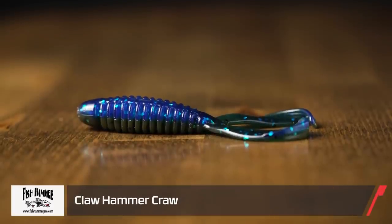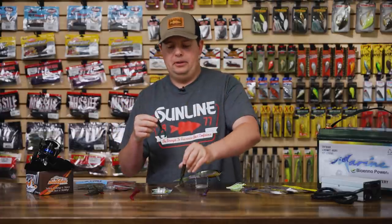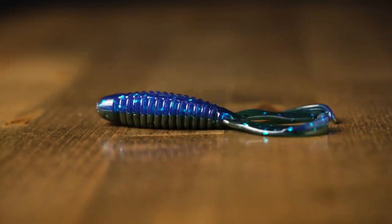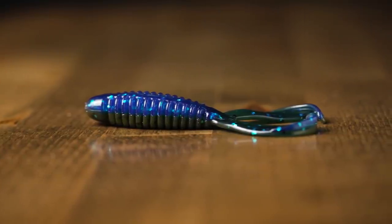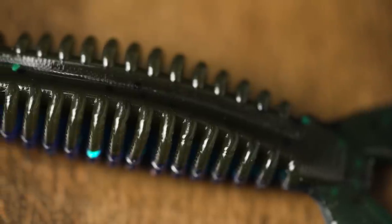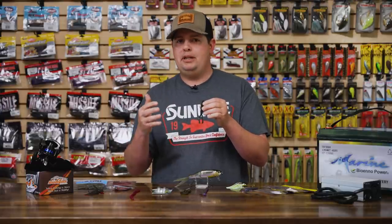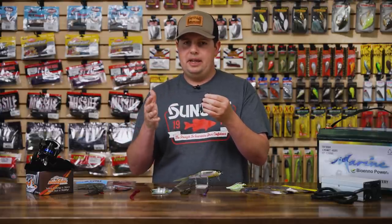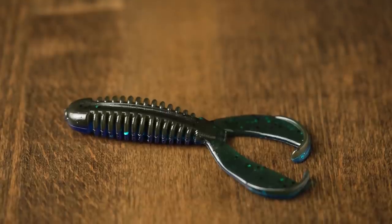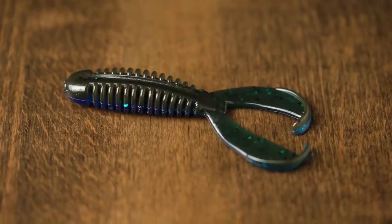Next from Fish Hammer is the new Claw Hammer Craw — similar to the Nukebomb Craw but a little bit smaller. If you're looking for a smaller flipping bait, this is a great option — perfect for a three-aught EWG or straight shank flipping hook. It's got nice appendages that kick really well, heavy ribbing, and a solid body through the middle so it holds the hook well and won't get torn up. That smaller size is great for swim jigs, vibrating jigs, small Texas rigs, on the back of a spinnerbait — when everyone's throwing full-size brush hogs, go smaller to get more bites.